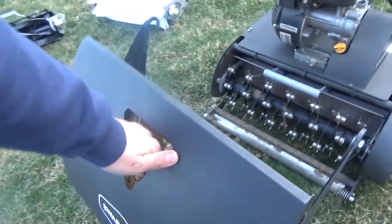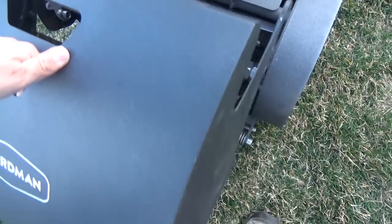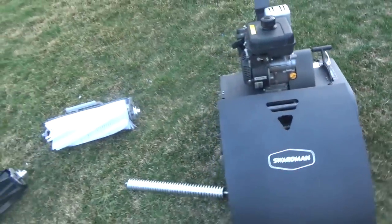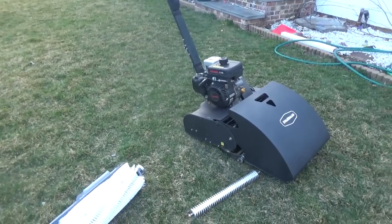Let's put the grass catcher on. Trying to do this one-handed — there you go. Yeah, it's a really cool mower.